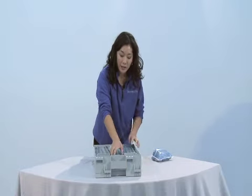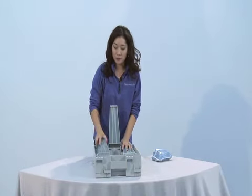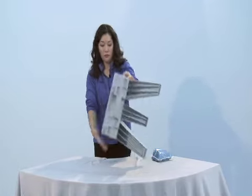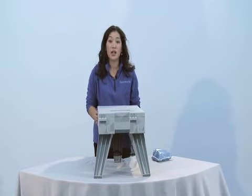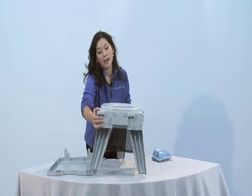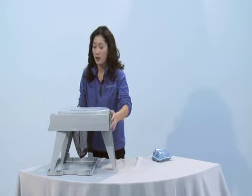Simply fold open the legs until you hear a clicking noise. Remove the top cover and place it behind the back two legs for stability on soft ground.